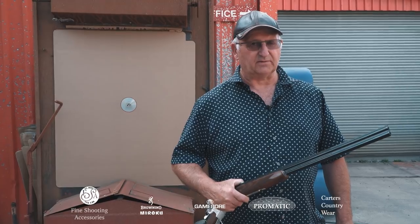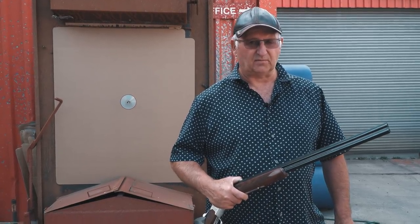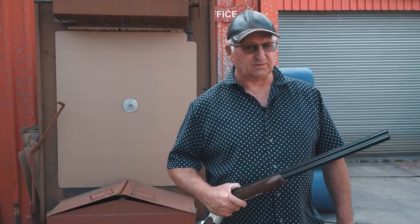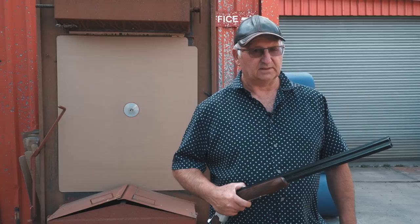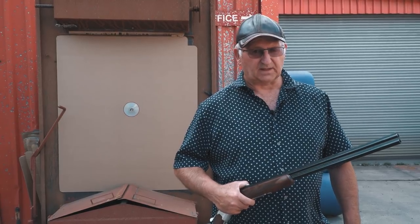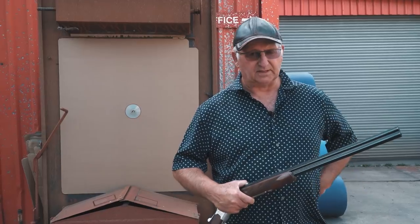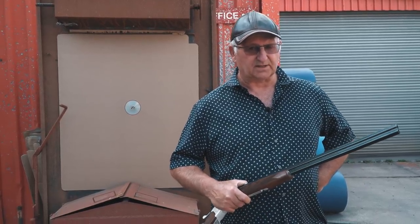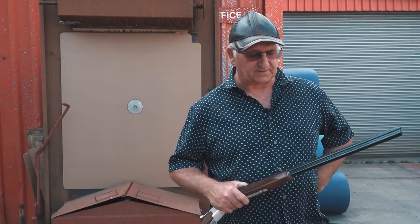We're going to have a look at the .410 today to see what it's capable of, and then we can compare it with the 12-bore. We're going to go to 55 yards, our normal game testing range where we test all our game loads.